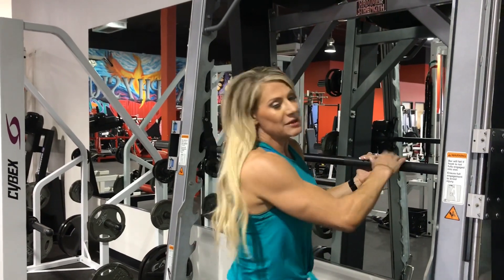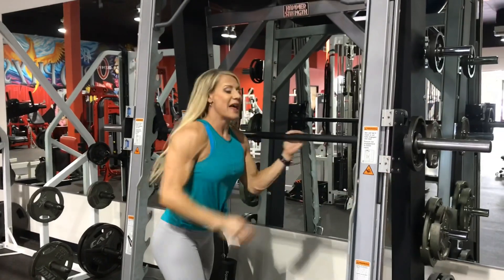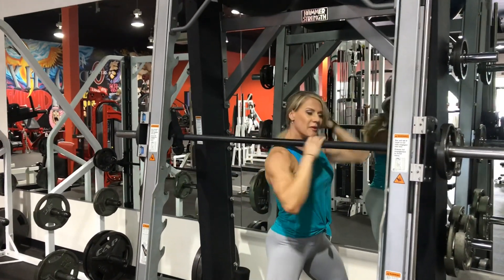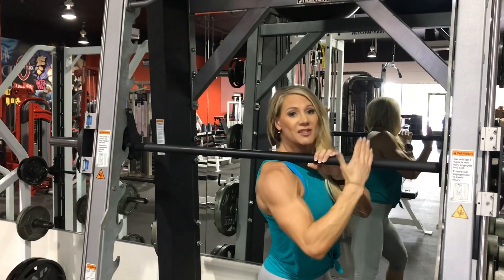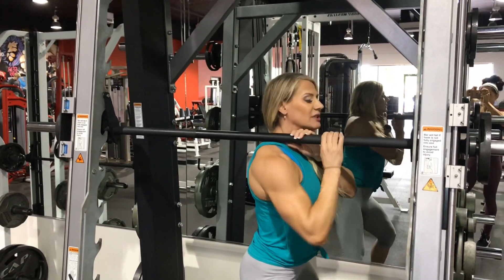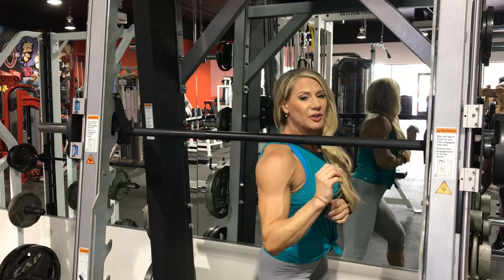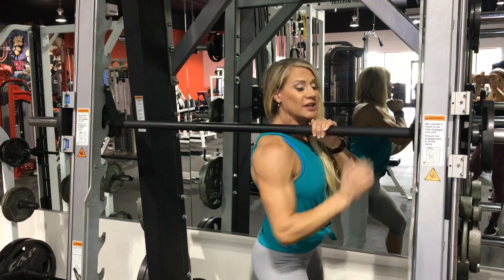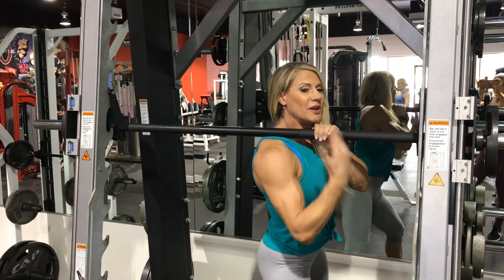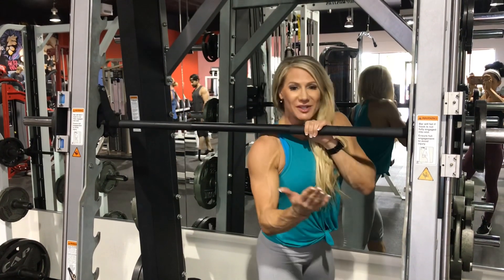If your gym has a smith machine, the best thing you can do is load some weight on the bar, then get under it. Put enough weight so that when you lift up, the bar isn't moving — you literally get right in on that area of your traps, wherever you're feeling tight, lift up on it, and then push down on the bar.